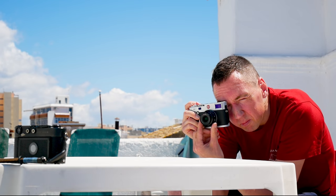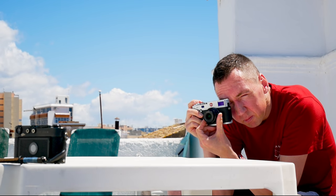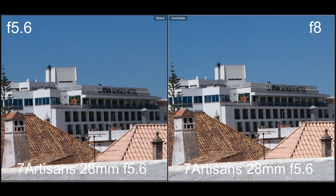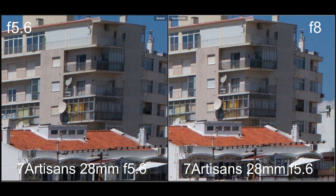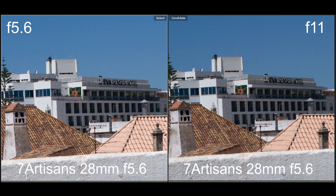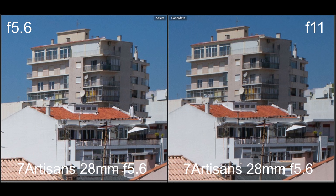First up, I was testing the Seven Artisans 28mm f5.6. Here's me shooting the lens at infinity and comparing sharpness at f5.6 and f8. Cropping into the centre first, centre sharpness is good enough at f5.6 and only slightly better at f8, but corner sharpness is better at f8. Looking at f5.6 versus f11, sharpness is good at f11 but slightly softer due to diffraction, both in the centre and in the corners.